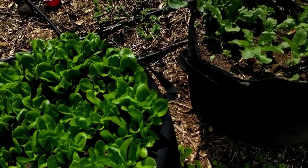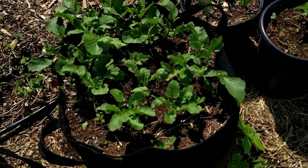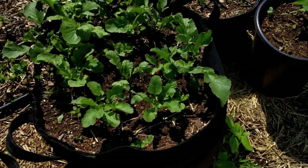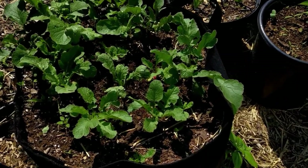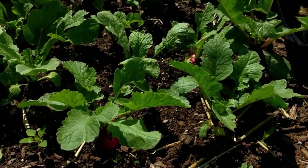You can grow just about anything in a grow bag that you can grow in the ground, but if it needs support in the ground, it's going to need support in the grow bag, and some things like sweet potatoes and vining crops will end up growing over the sides and end up on the ground anyway.